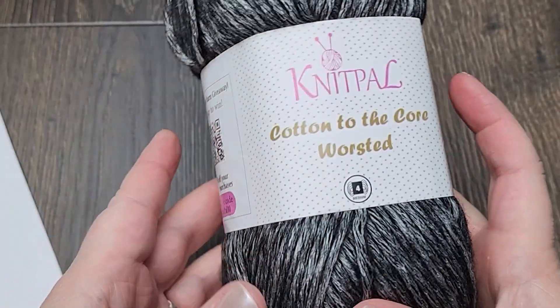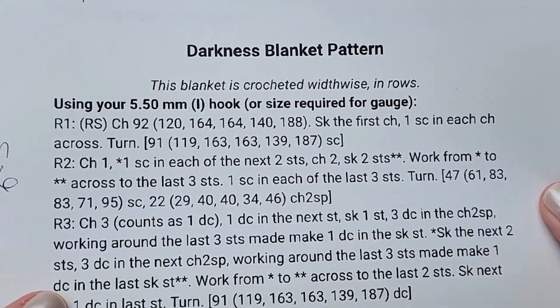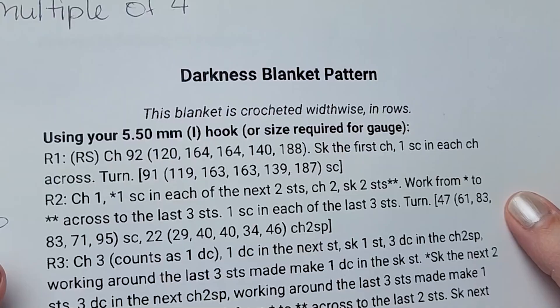Hi crochet friends! I'm going to show you how to do the stitch that I use in the darkness blanket pattern. If you'd like to follow along with a written copy of the pattern, go to my website UmbakaDesignCrochet.com and type in 'darkness blanket pattern' in the search bar.